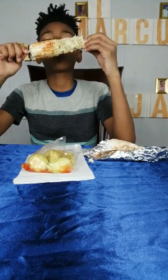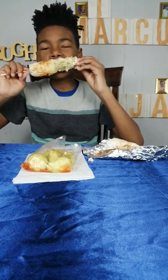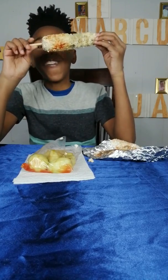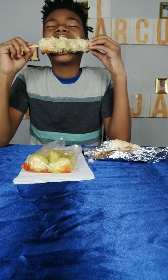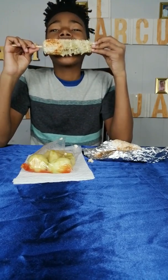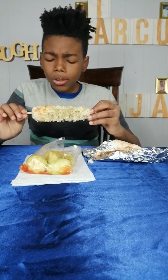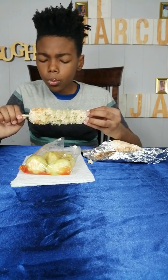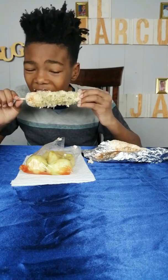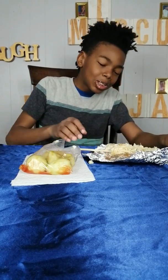If we had a bunch of these, we could do a mukbang. So good, isn't it? So good, isn't it? Let's go. Jesus Christ. Okay, let's go to the next thing. I'm going to save that so I can eat like I want to.